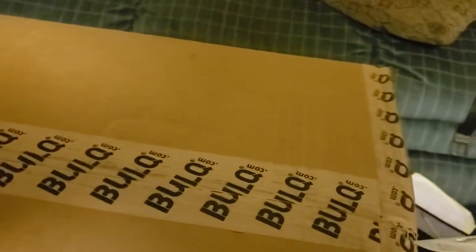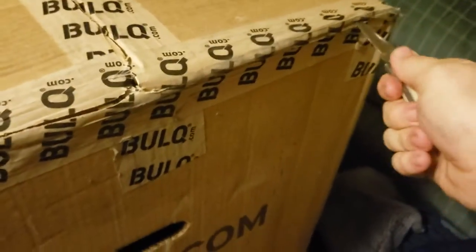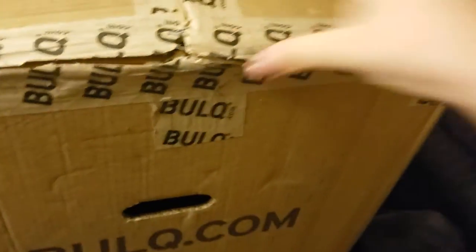Let me prop this up just a little bit here. Alright, looks like we might already have something of interest there — I gotta sneak a little peek inside. I know they say to never cut toward yourself, but that's exactly what I just did. We are officially inside our first ever liquidation pallet, and boy am I nervous. Let's see what we got here. All these items inside the pallet were brand new, or at least should be.